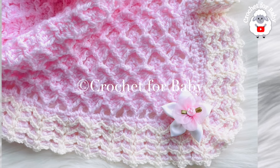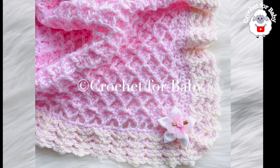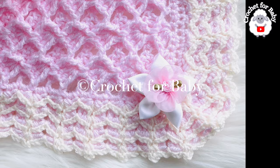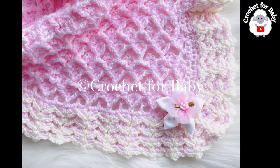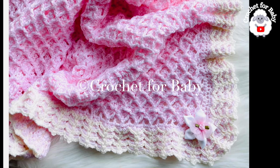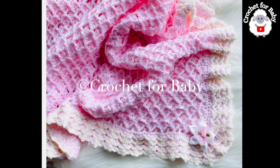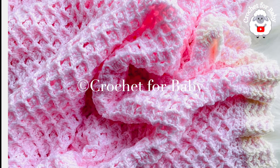Welcome to my channel, thank you so much for watching. In today's tutorial I'm going to show you how to crochet this baby blanket — you can make it for baby boys and girls. The stitch pattern I used is a 3D fan stitch. I'm also going to show you how to crochet the border. If you prefer a written pattern, check out my Etsy shop — I'll leave the link up on the right and in the information box below.